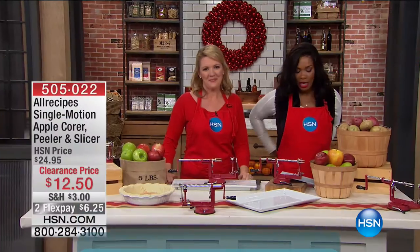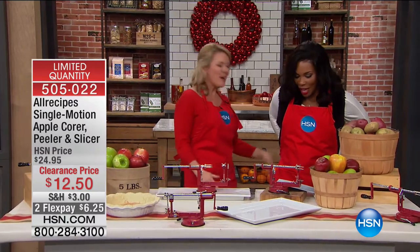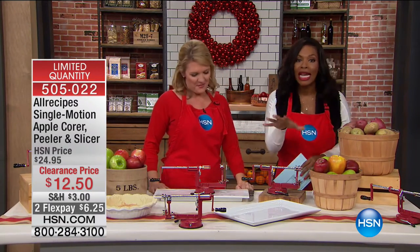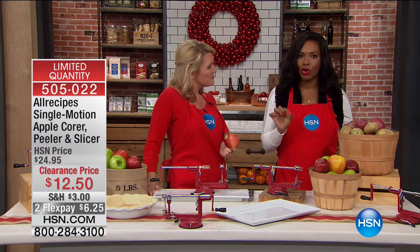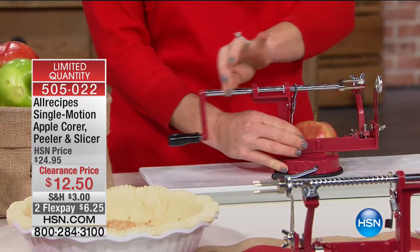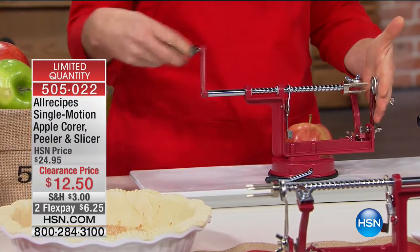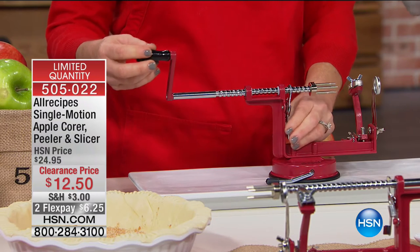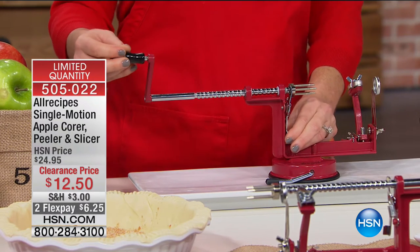We've got another very limited item. Stephanie Roberts is joining us. This is from All Recipes — it's the Single Motion Apple Core Peeler and Slicer. It does it all, without having to have a whole lot of little gadgets and tools. Super simple. This normally was about 50% more — it's $12.50 today.